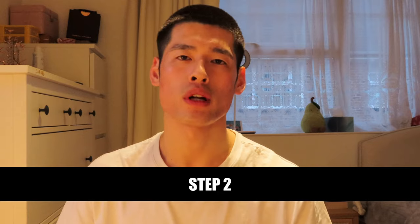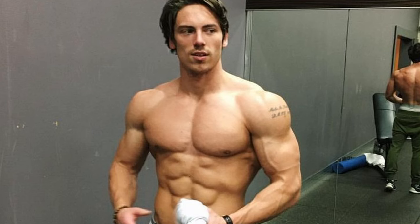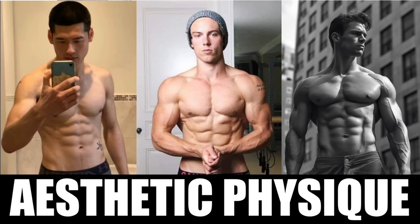Step number two is you want to be doing compound lifts. If you're not already in the gym doing some sort of resistance training, it is absolutely essential if you want to build an aesthetic physique. I've actually made a video on how to build an aesthetic physique like a model, so feel free to check out the link in the description below. There's also a free workout program you can download and get started with in the gym.